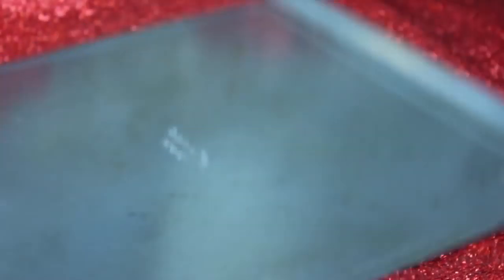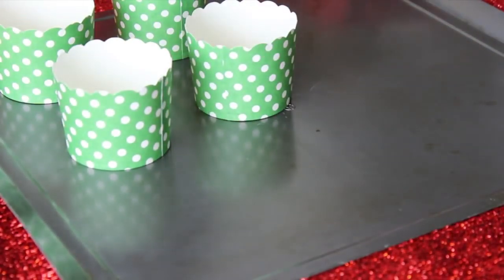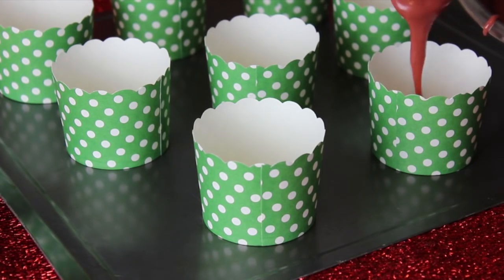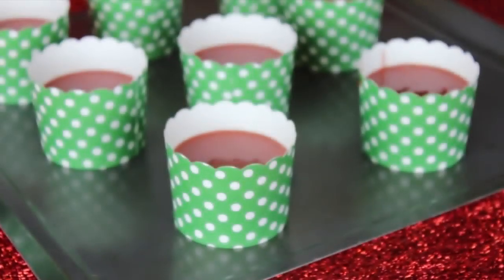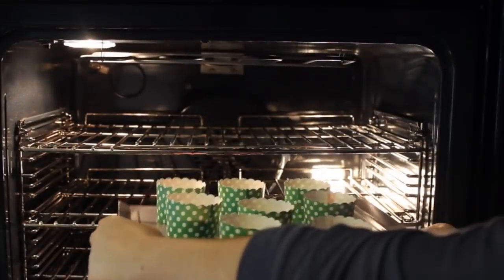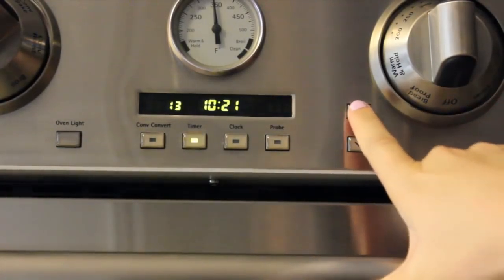Once your mix is ready, pour it into your cupcake liners. My liners are kind of different, so I had to set them on a cookie sheet, and then I just filled them ¾ of the way up and put them in the oven. I did preheat my oven to 350 degrees right before I started preparing my batter, so make sure you do that. Then I set my oven's timer for 17 minutes and left my cupcakes in there to bake.